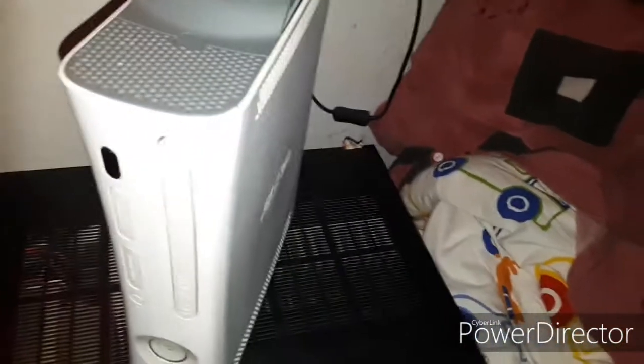Today I want to show you my working Xbox 360. It's thirteen years old, from the 15th of September 2006, and it's still working. It had a reflow because it had the red ring of death. You can see the date right there — 15th of September 2006. All right, let's turn it on.